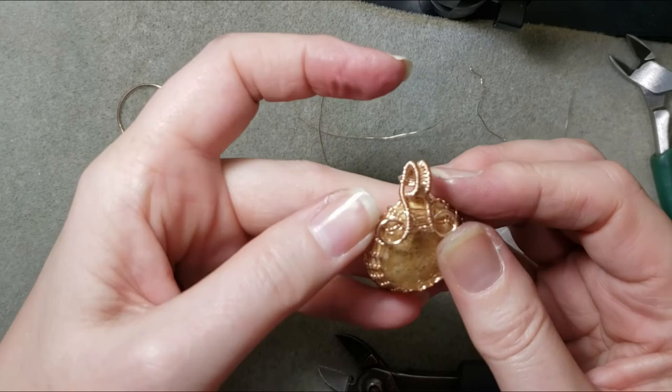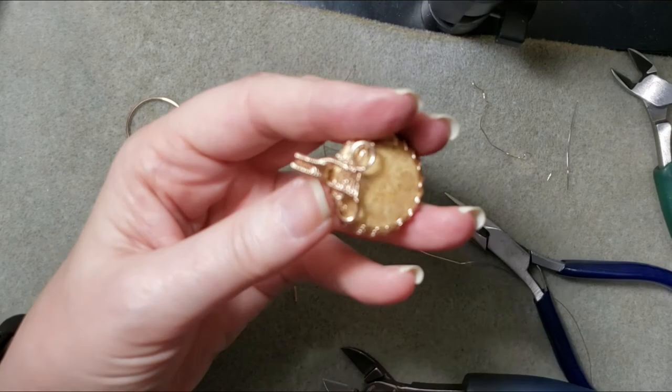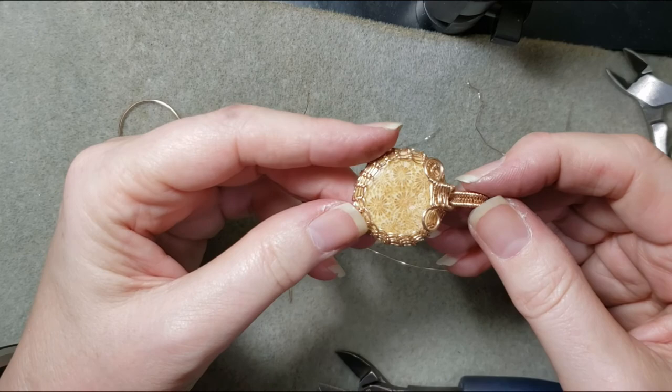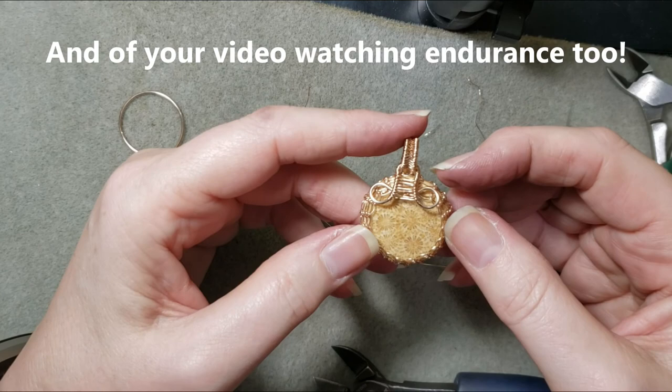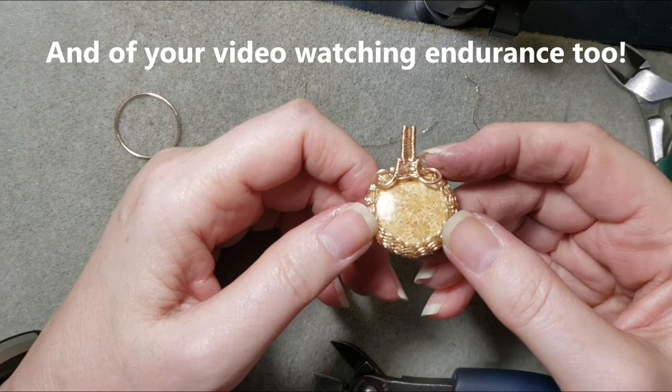Usually what I do is attach however I'm going to hang this, then make any final adjustments necessary to the bail for symmetry once I see how it hangs. But that's basically it — you are done. I hope you've enjoyed this video. This has probably been a test of your endurance as a jewelry maker, but with a little bit of luck you too will get the hang of this. Practice is what makes perfect. If you haven't already, give this video a thumbs up and consider subscribing to my channel. Thanks so much for joining me — talk to you soon.